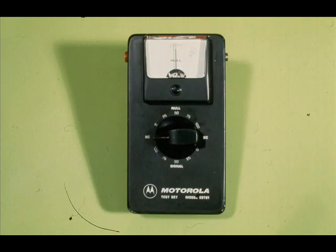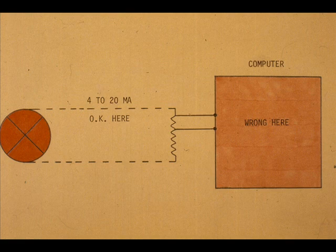These adjustments should be made with caution. The 55TS-1 is a very accurate test set. If we get a perfect calibration in the field and the computer inputs are very far out, it is best to locate the trouble and correct it.